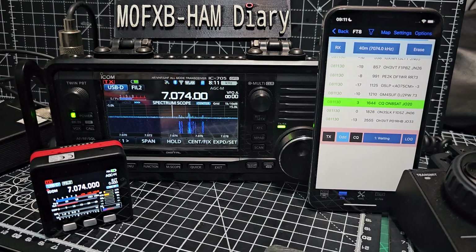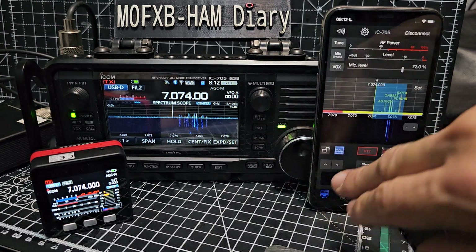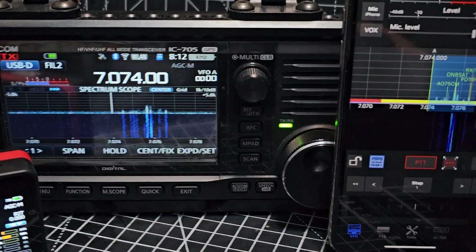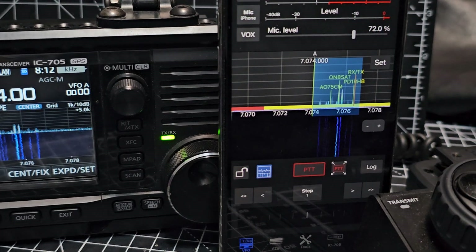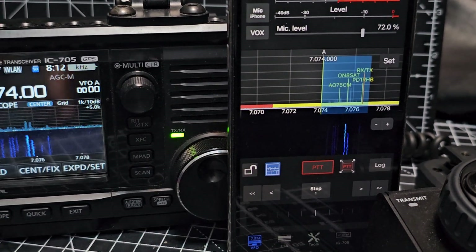We're on FT8 - if we press the VFO, look at the screen when it's on FT8. Look at what it shows - it shows all the call signs. Pretty good, eh?